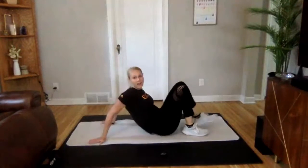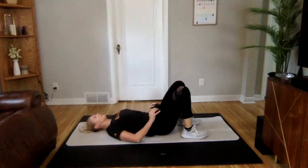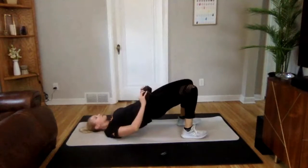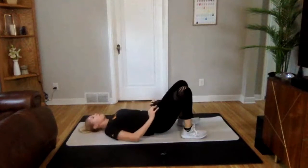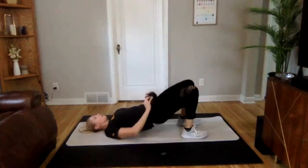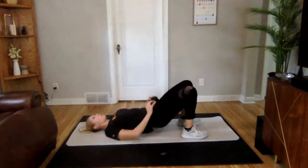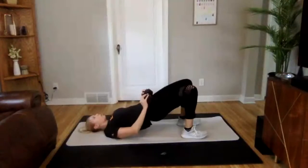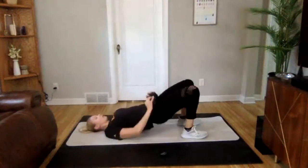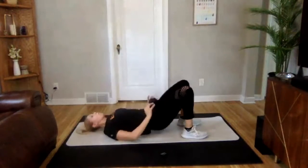Perfect. On the ground, we are going into a glute bridge. If you want to add in your dumbbell, feel free. On your hips, press up and down. Ready? 3, 2, 1 — we are on. Press those hips up, hold for a second, come down. To make it nice and challenging, don't let your back or hips quite touch the ground. Stay lifted. 3, 2, 1. Awesome job.